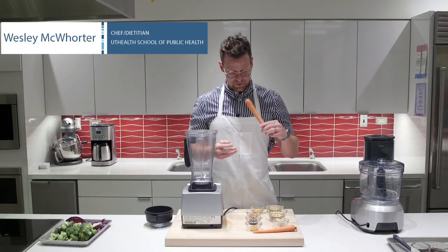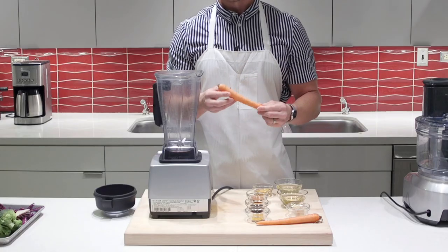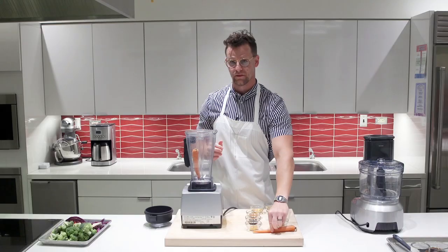You don't normally think of a whole carrot in a salad dressing, but this really gives it a lot of body and we don't need to peel it. The peel contains a lot of vitamins and nutrients, so just leave it on and go ahead and throw it into the blender.